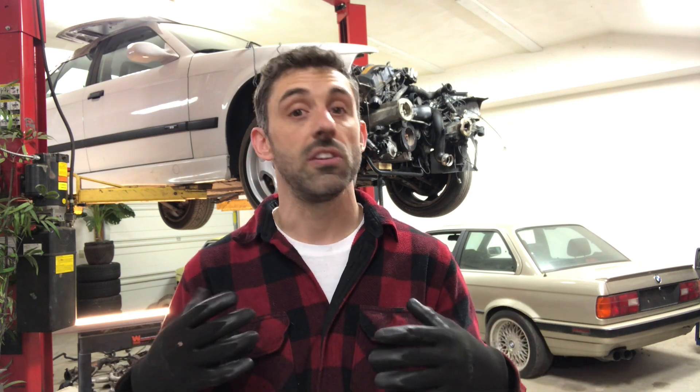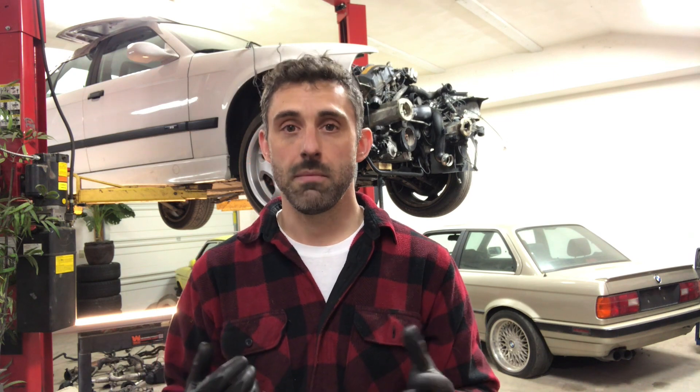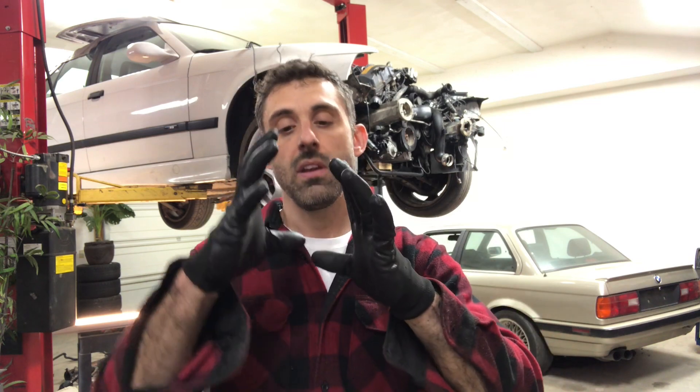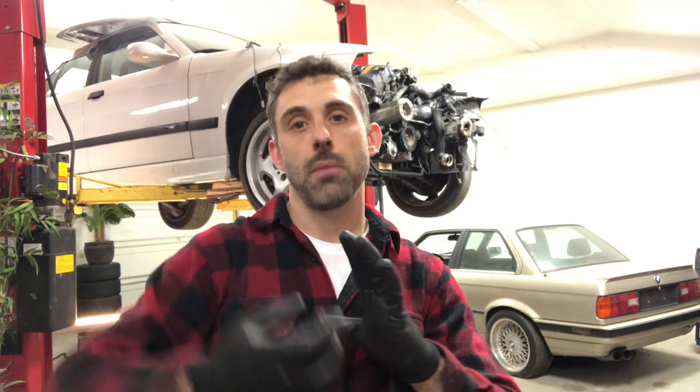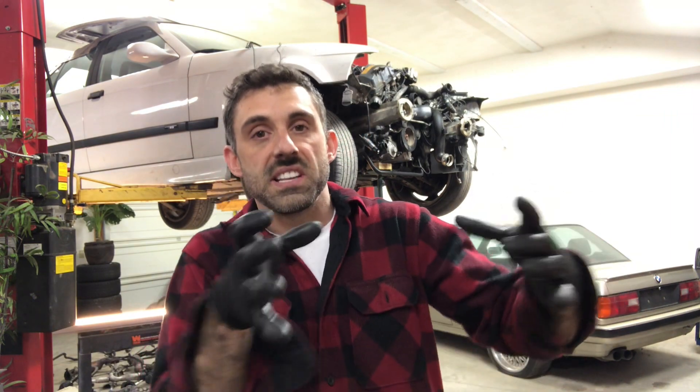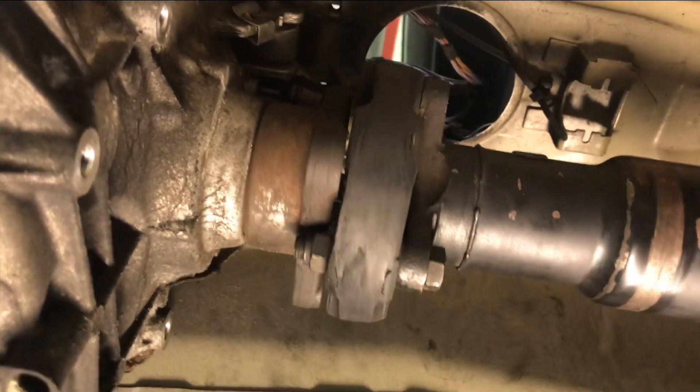If you want to go with a custom driveshaft, then by all means you can do whatever you want there. But when you're dealing with a stock E30 M3 driveshaft on this swap, you're really going to need to make sure that your driveline alignment and spline contact is maintained. I've actually identified that — I've got the engine in the exact position that I want. I had to move the transmission up and down to make sure that the GUIBO alignment was spaced out properly at every rotation.